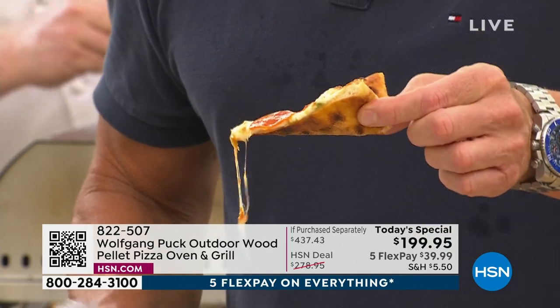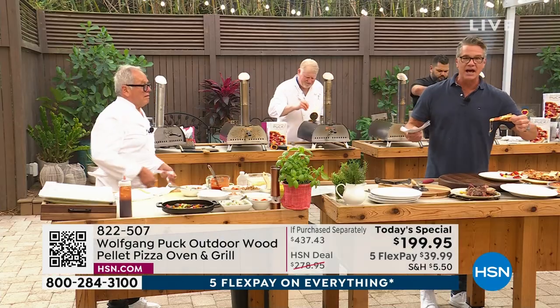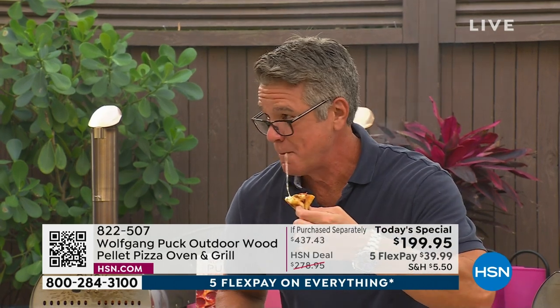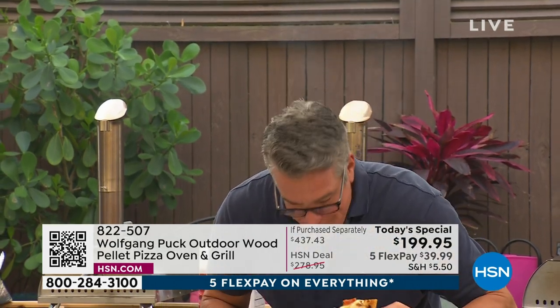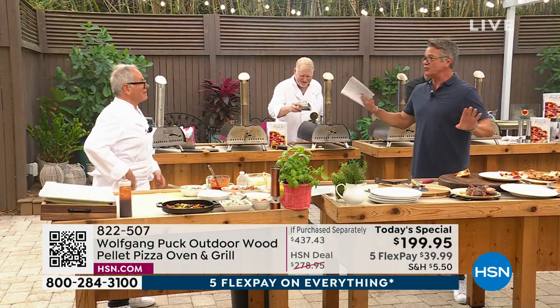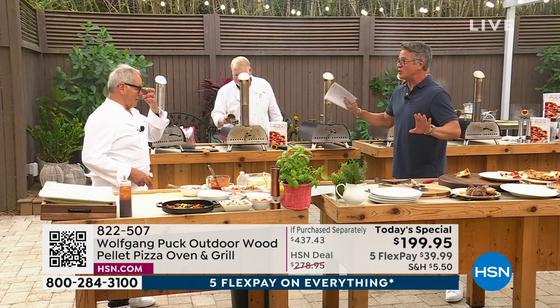Look at how perfectly it's cooked. It's going to be hot, so I got to be a little careful. It's early in the morning, but a glass of red wine with it would be perfect — or as Greg said, a beer. That blows away anything I've ever ordered. I mean, that is so good. You cannot order and get something like that — not even when you have takeout pizza from Spago.